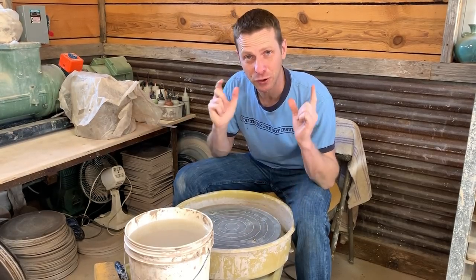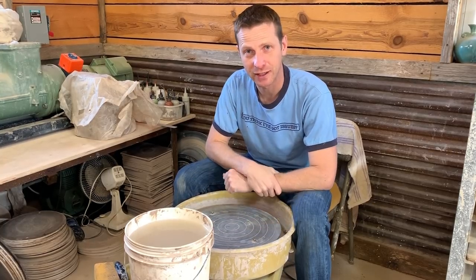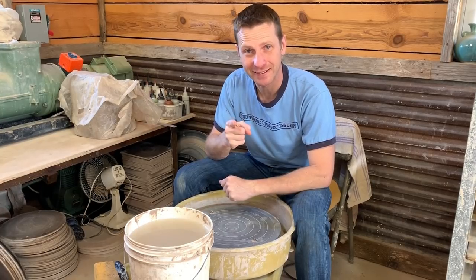Happy New Year to you all, and thank you for your support in 2019. It is now 2020, and we're making pots — so let's go.